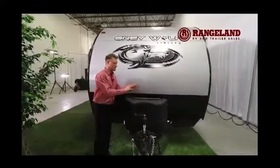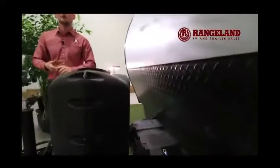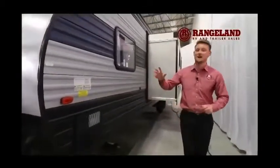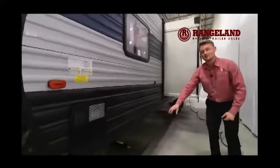Right behind that you have two 20-pound propane tanks and also enough space for a dual battery if needed. I recommend a dual battery on this particular trailer because there are some really cool 12-volt features we'll talk about in a minute. Working down the other side of the trailer, you'll have your 6-gallon quick-recovery gas-electric hot water tank, manual stabilizers at all four corners, and then just behind me the big super slide.